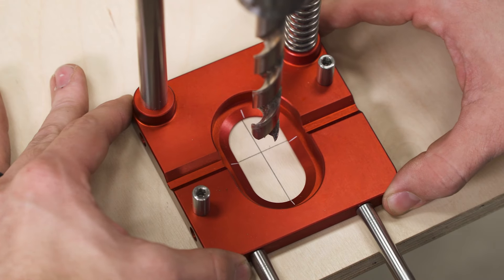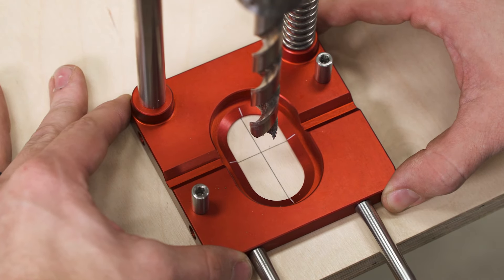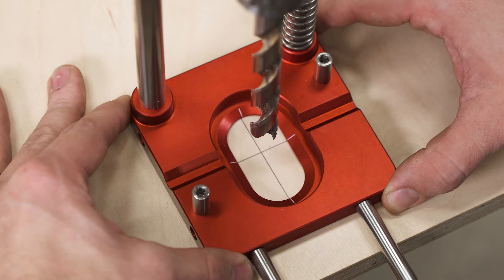First, there are laser engraved guides in the base. Line them up with your witness marks and your bit is perfectly centered.